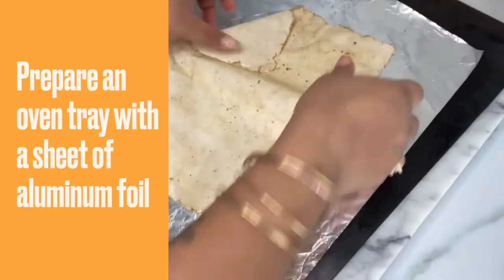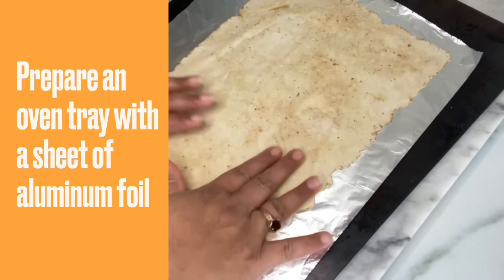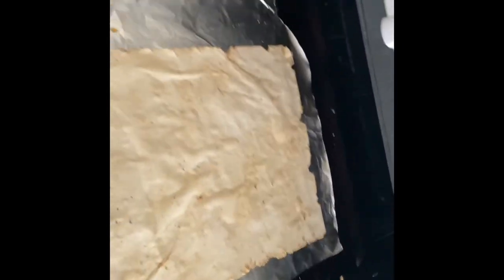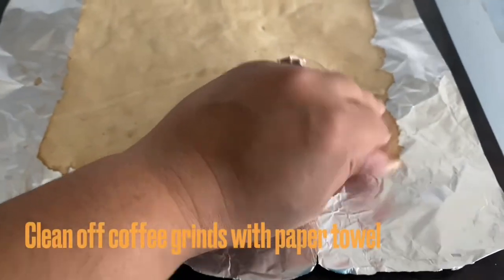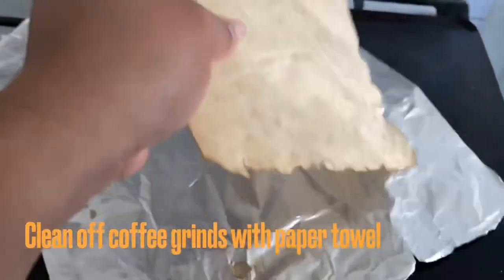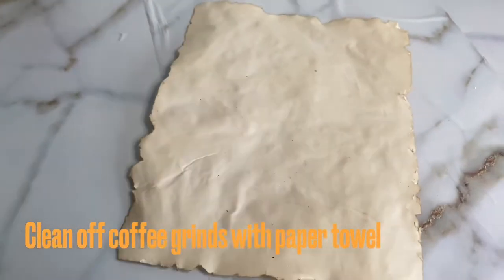Grab your sheet tray lined with aluminum foil and lay the paper out on it as smoothly as possible, with no air bubbles — just smooth it down to the tray. Pop it into the oven for about three to five minutes. Let's grab it out of the oven and see what we got. As you can see, we have a really nice piece of parchment. The back side is a little lighter, so it's up to you which side you want to use — I want to use the darker side.